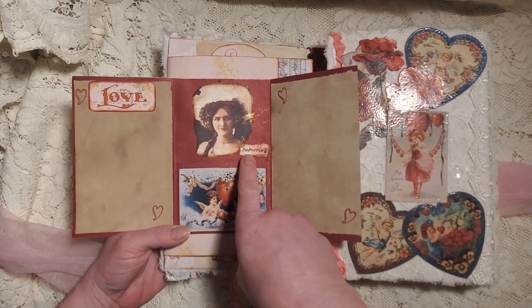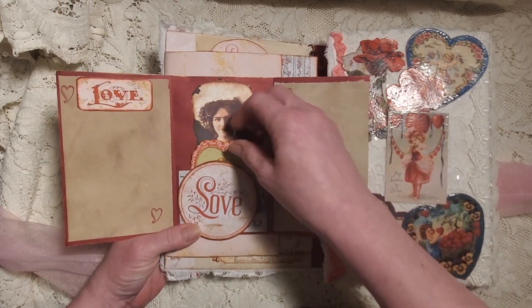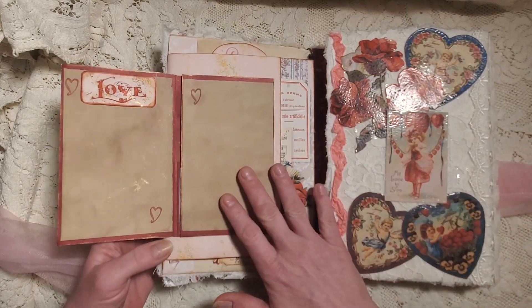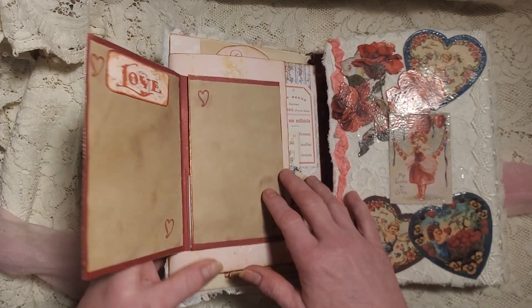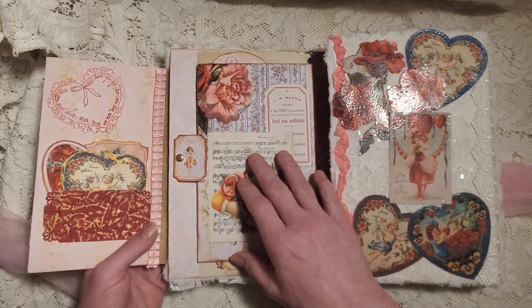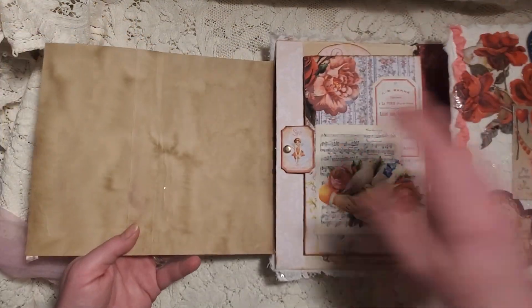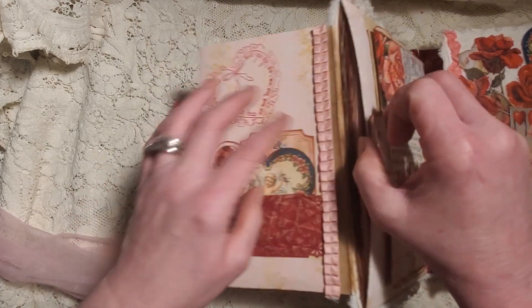Back here there's a pretty picture with 'memories' on it. I did some stamping and a little bit of gold on the edges. When you open this up, there's a section that opens for journaling space, and then in the front here is a pocket.